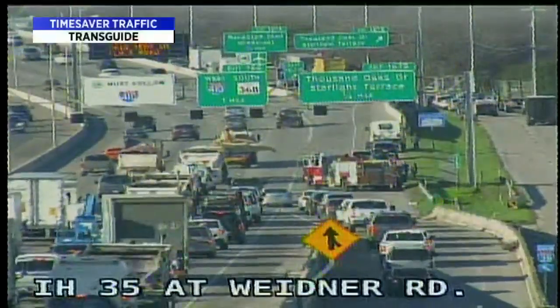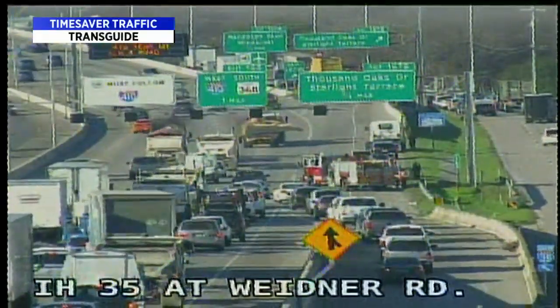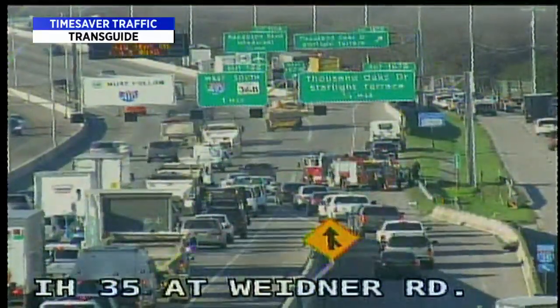Checking the roads once again, we have a problem at I-35 at Wiedner — still have those lanes blocked. It's very slow going in that area. They're working to clear the scene, but it's a problem.